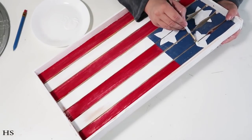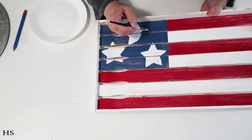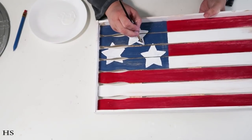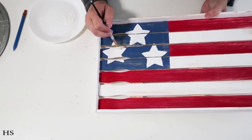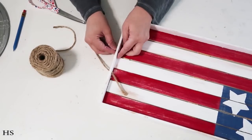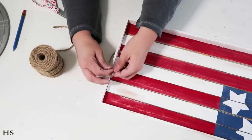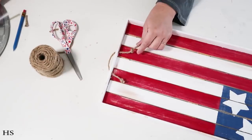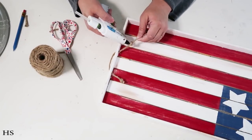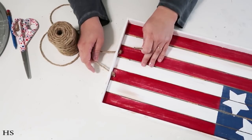I traced on some stars and I'm painting them white so they look nice, crisp, and clean. I forgot to film it, but I did go back in with a little brown paint and did a dry-brush technique. For the handles I'm taking some thick twine, tying some knots, adding a little hot glue, and then cutting them off so the handles can be pulled back and stay in place.